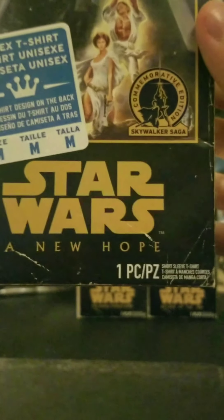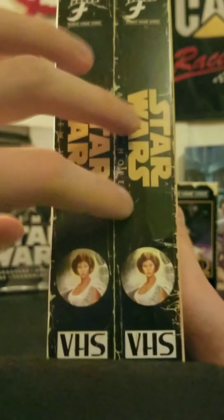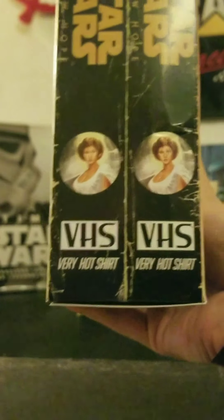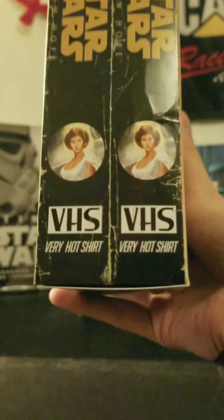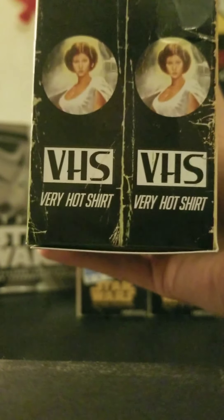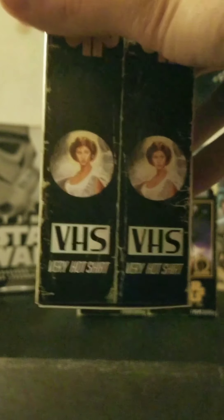On the bottom you can see the Star Wars A New Hope logo, noting it includes one piece short-sleeved t-shirt. On the side, the Funko Home Video logo appears again along with the Star Wars A New Hope title. There's a real sticker on the box — I thought it was printed on, but it's actually a sticker. And what I found hilarious and clever: they call it a 'Very Hot Shirt,' abbreviated VHS. That really got me cracking up.